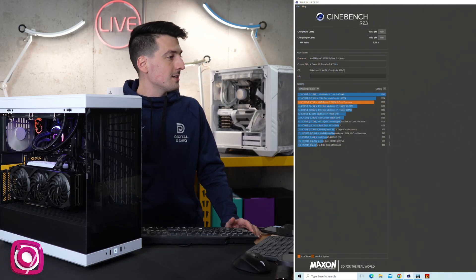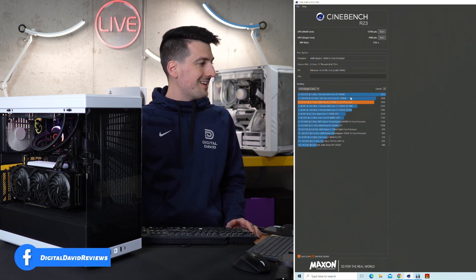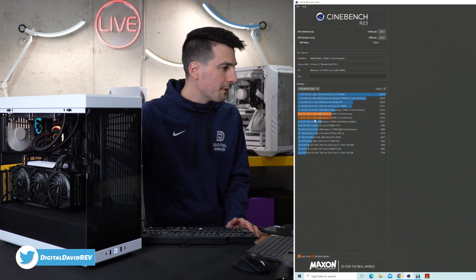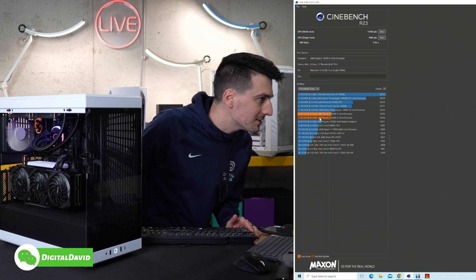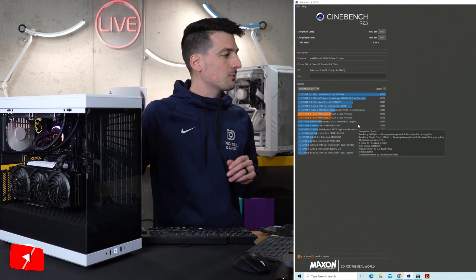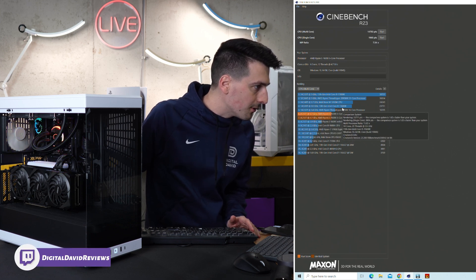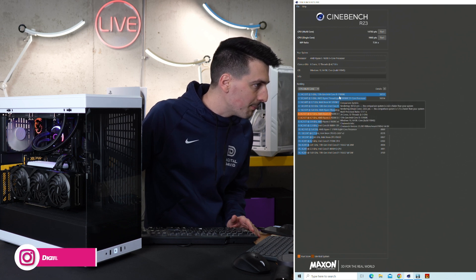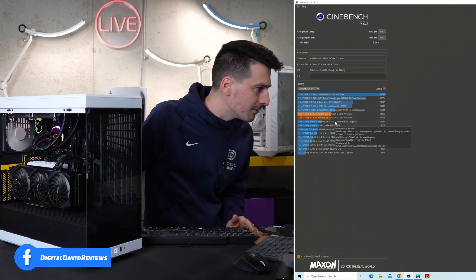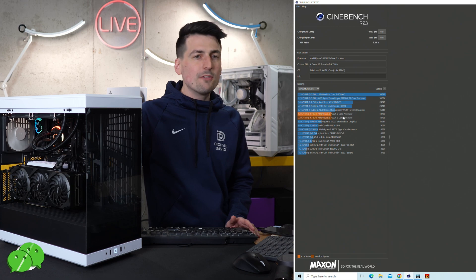Next, Cinebench R23. We got a single core score of 1960, coming in at number three on their rankings — below the 13900K and the 13600K. Jumping to the multi-core score, we drop further down, but we're right next to a very similar CPU and we slightly edged them out. We got a multi-core score of 14783. We're below an older Threadripper 1950X, below the 13600K and Intel Xeon. The 13900K is up at the top. We outpace the 5600G, which scored 10511 — so more middle of the pack for multi-core.